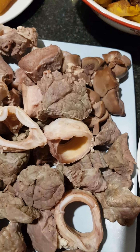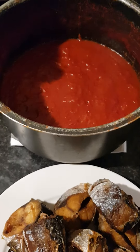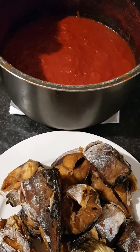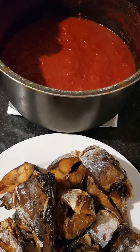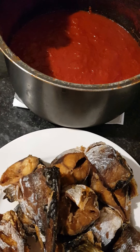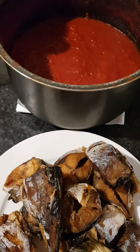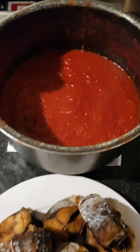Welcome back to my channel once again. Today we are going to be cooking orishi stew — tomato stew. So guys, as you can see, with me here for my recipe, I have my tomato.